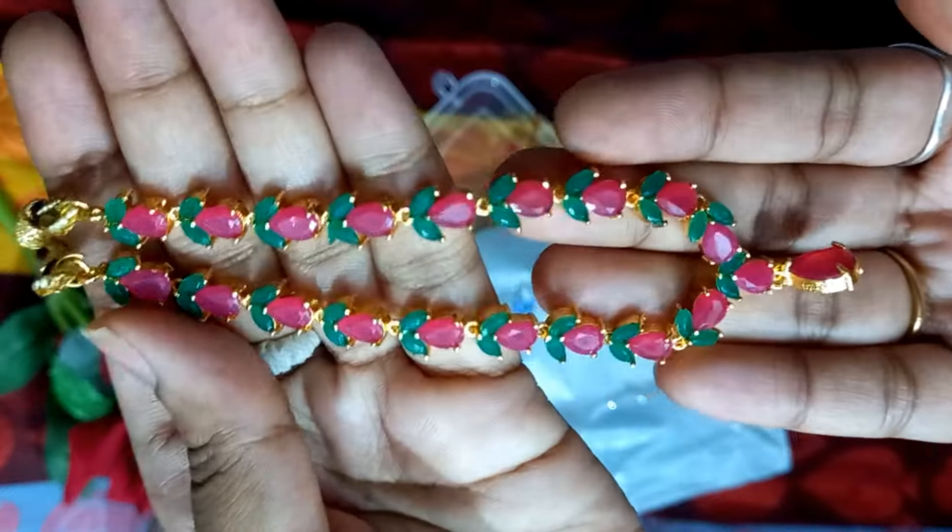This is definitely try it. This is not a paid promotion. Subscribe, like, share. And the second one is — this is a kamar band.